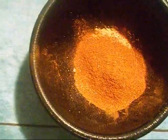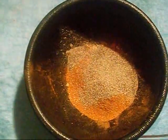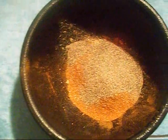Next we're going to use paprika and we're going to use two and a half teaspoons. Next, black pepper and one teaspoon. And one teaspoon of onion powder.